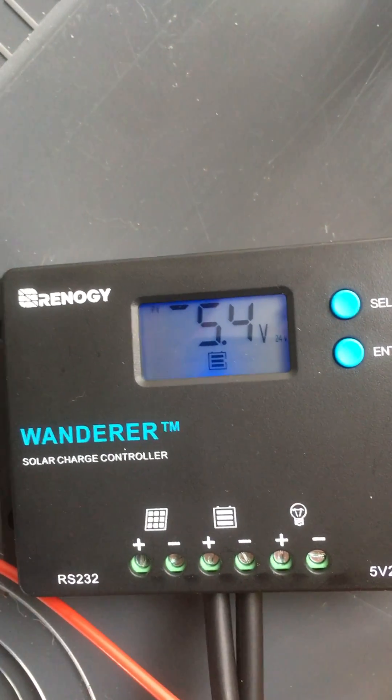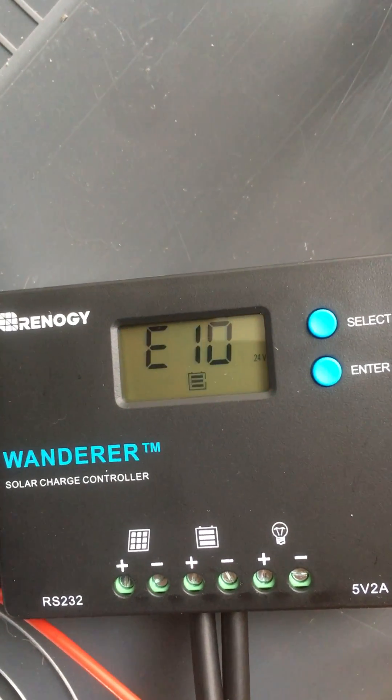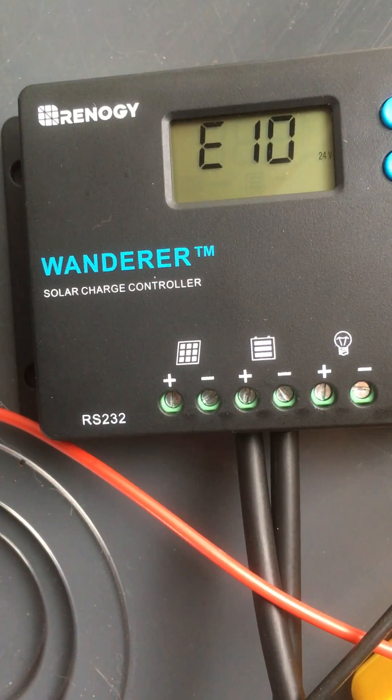I don't quite know what it's trying to say there. And then I get the fast flash and then E10. The panel is not connected.